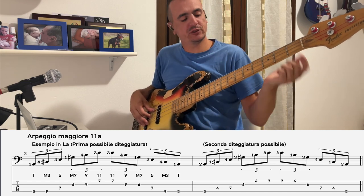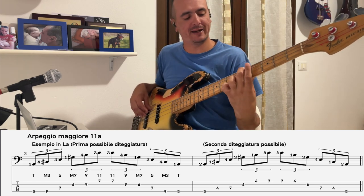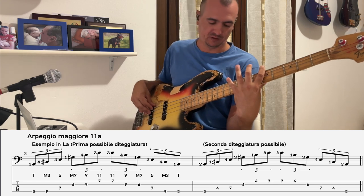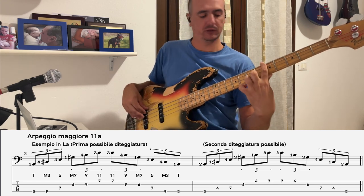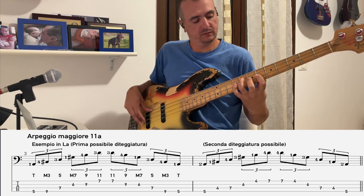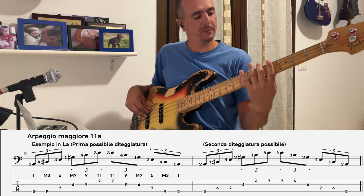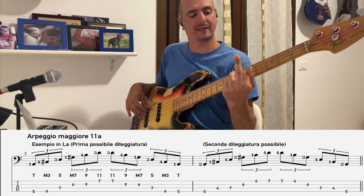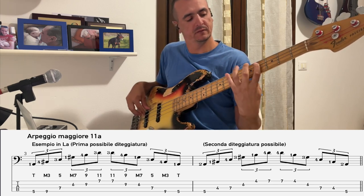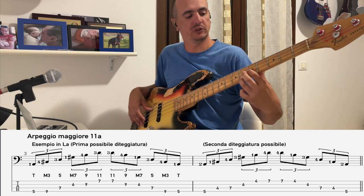L'arpeggio di questo esercizio si chiama maggiore undicesima. Ci sono ovviamente più modi per suonarlo. Io preferisco questa diteggiatura, partendo con il secondo dito. Le note sono le stesse. Suono ritmicamente ribattendo l'ultima nota — l'undicesima — a terzine.